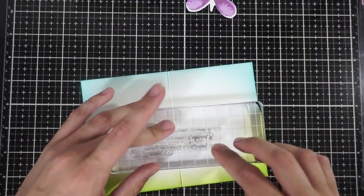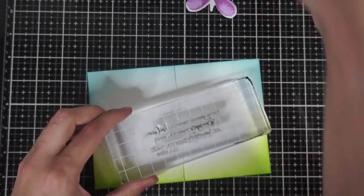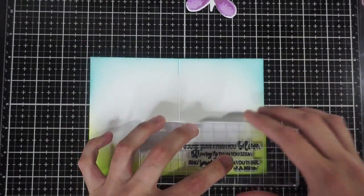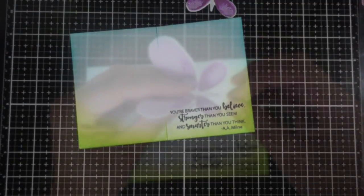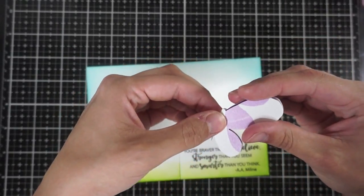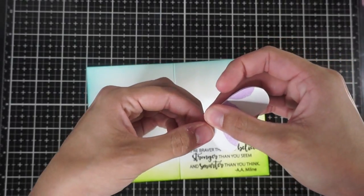I'm going to use the sentiment on the bottom right — it's from the Faithful Flutterings stamp set and it says, 'You're braver than you believe, stronger than you seem, and smarter than you think.' I just love this sentiment. I'm now going to fold my butterfly in half and I want there to be a very sharp, precise fold right in the center so that I can glue it right to the center fold of my card.